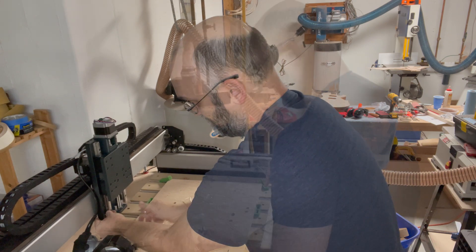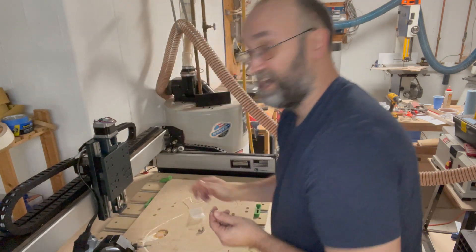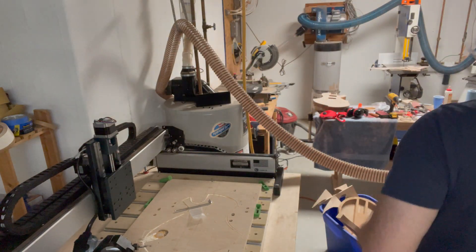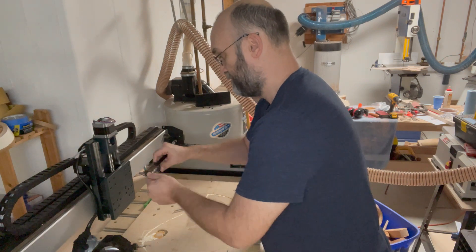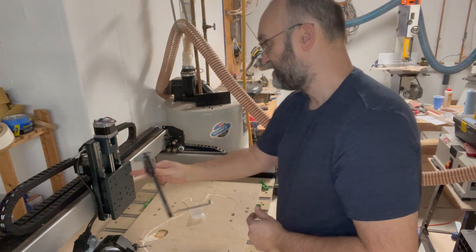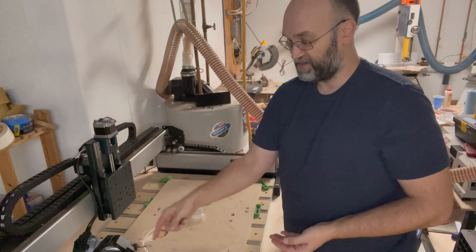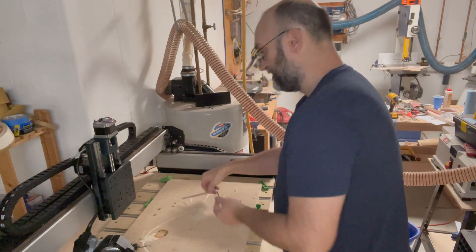There we go. For now I'm not putting any thread locker on these. Once I'm sure that I've set it up correctly, then I'll go ahead and put thread locker on all the bolts. One thing I noticed right off the bat — this screw is 6 tenths of an inch here. The original one is about 35 thousandths, so this is almost twice the thickness as the original one. I presume that's going to add some stability and add to the weight capabilities of this.